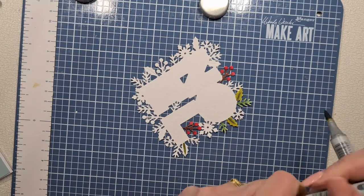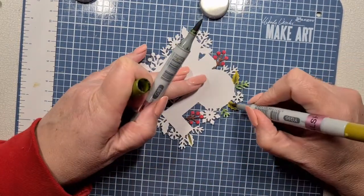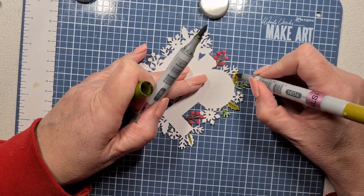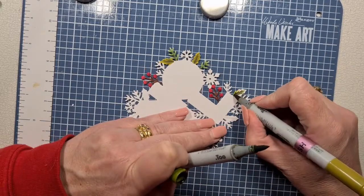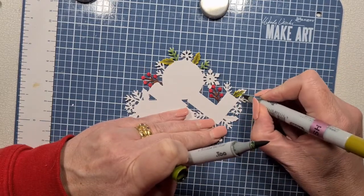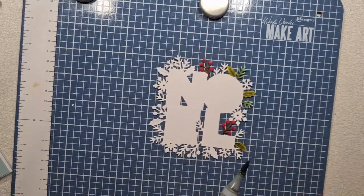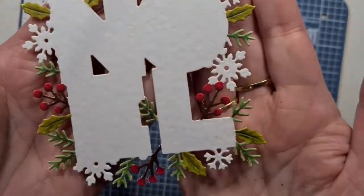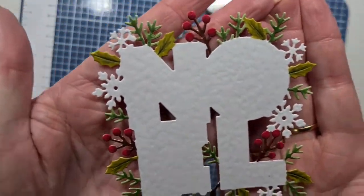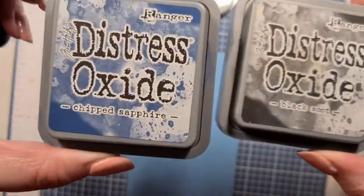I originally got the inspiration from — I'll probably kill the name — Jana, the schooler. A lot of people know her. There's not too much you can do with this die, it's an all-in-one quick and easy system, but Jana did some glittering. What I took from hers is the color combo for this next bit.